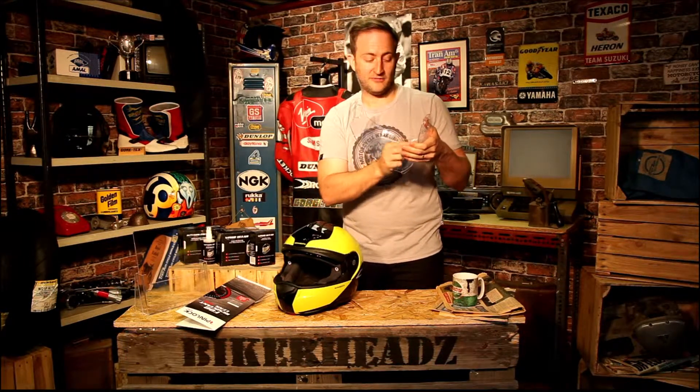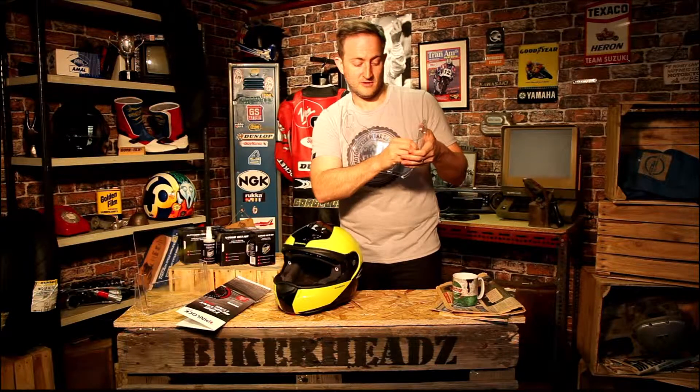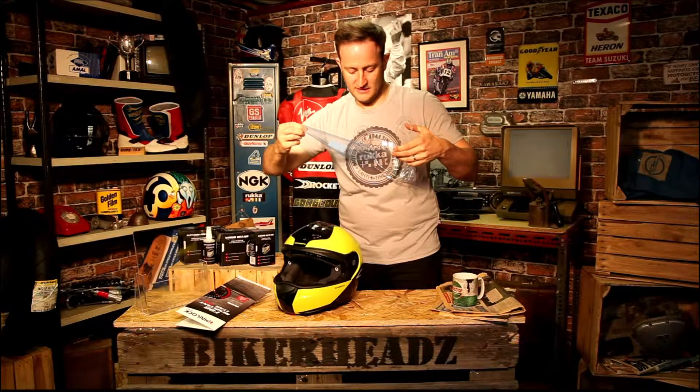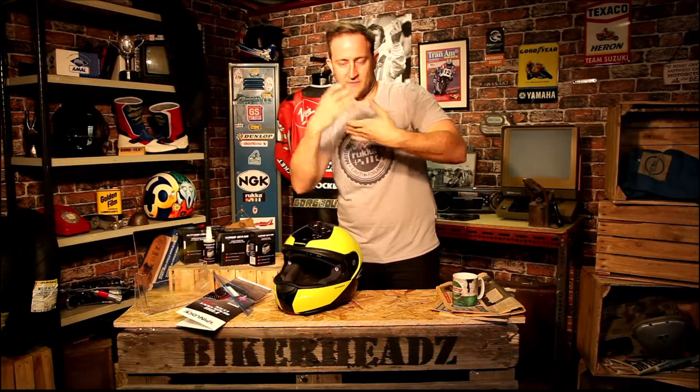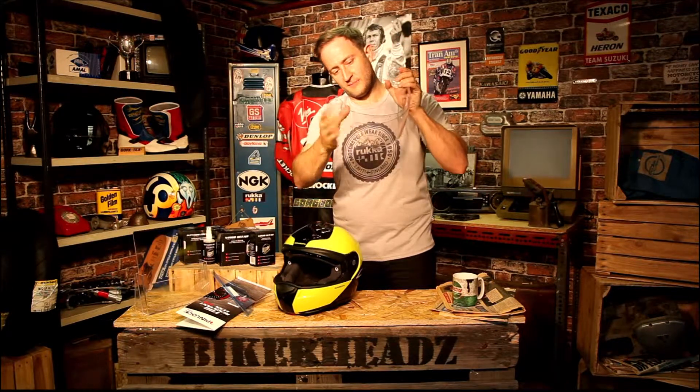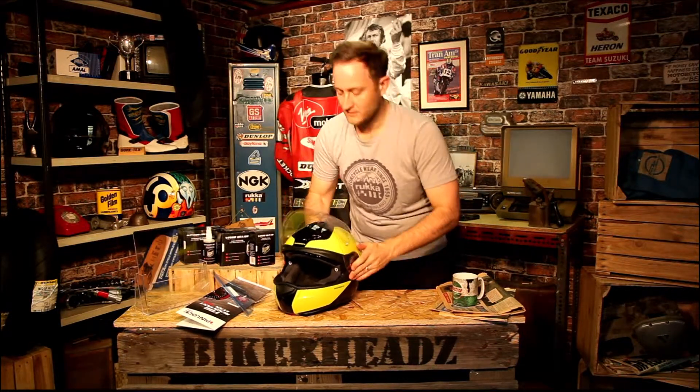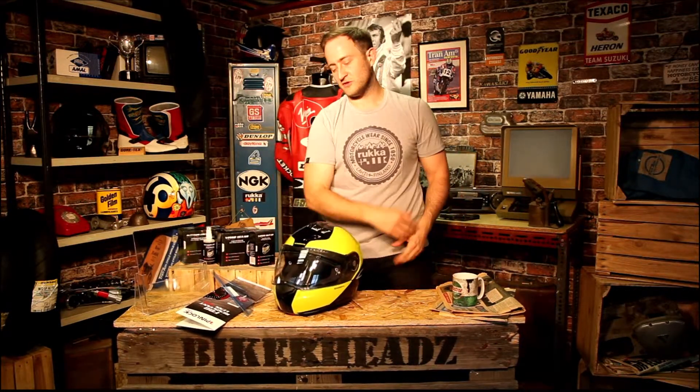Then all you've got to do is peel off the protective film — just peel it off, easy as that. Make sure you haven't got any fingerprints over your visor and you can see through it. Just make sure there's no movement at all in that pinlock and the seal is seated properly. Then just slot your visor back onto your helmet, down to the bottom, give it a polish on the front and you're good to go.